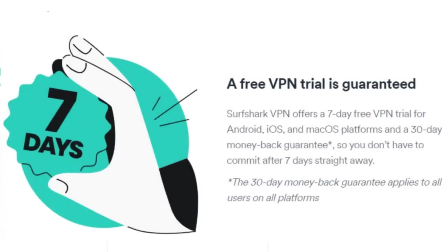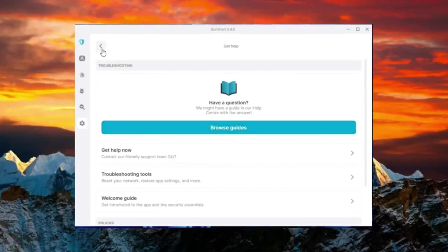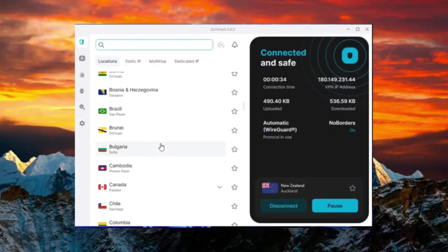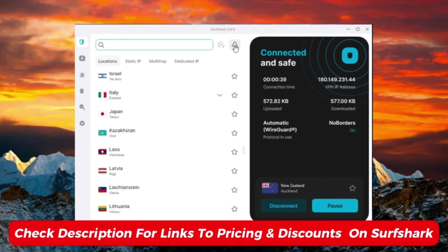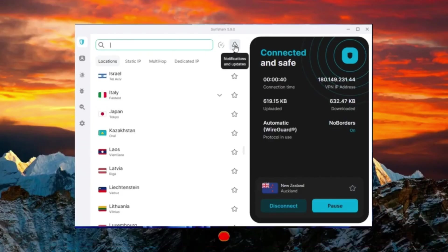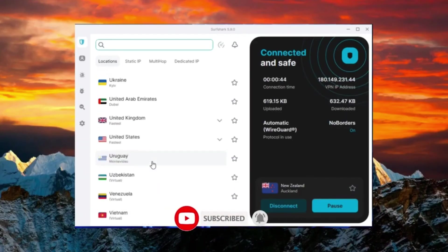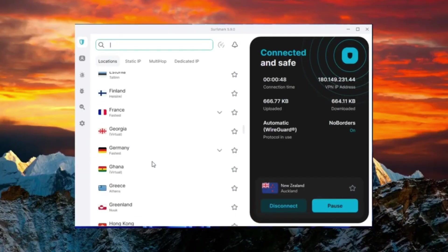To sum it up, you can always get Surfshark for free. Take advantage of the seven-day free trial, the 30-day money-back guarantee, and the friend referral program to use it without paying for a longer period. If you decide to pay for a subscription, don't forget to use the discount link below to save some money. That's it for today's video. Thanks for watching. Be sure to check the links in the description for the best discounts. Like and subscribe for more videos, and let me know in the comments if there's a cybersecurity topic you'd like me to cover.